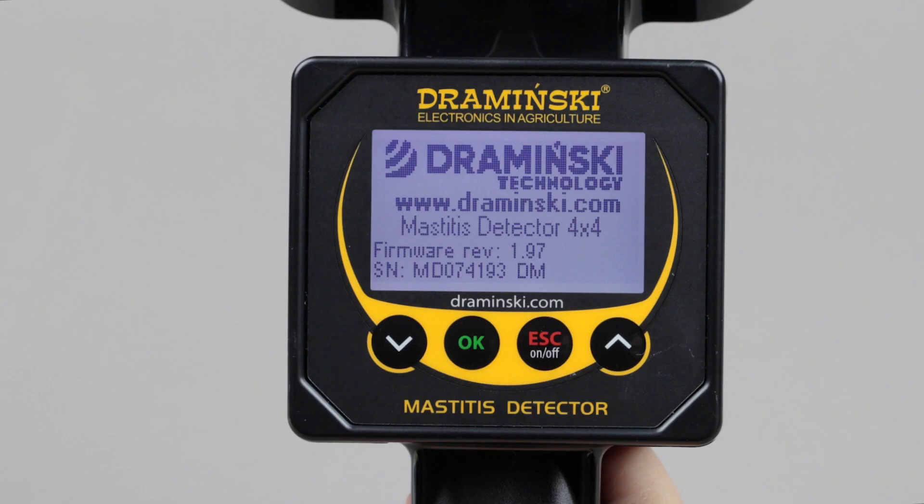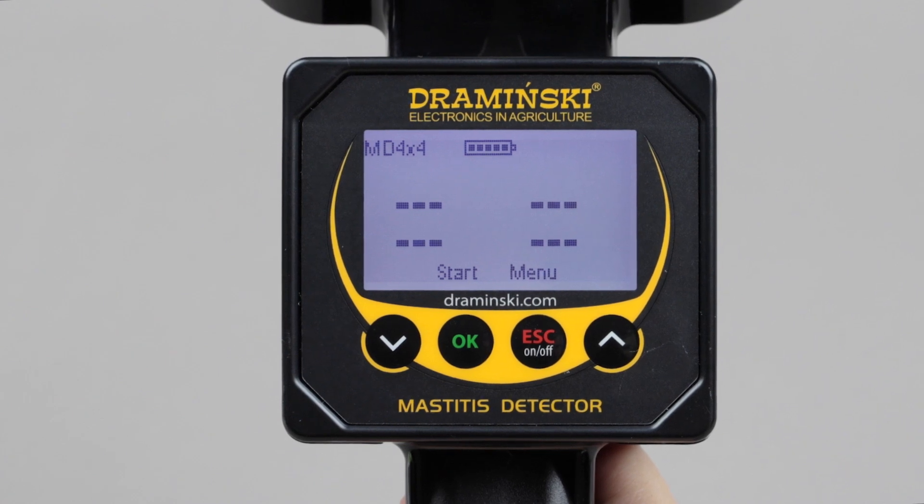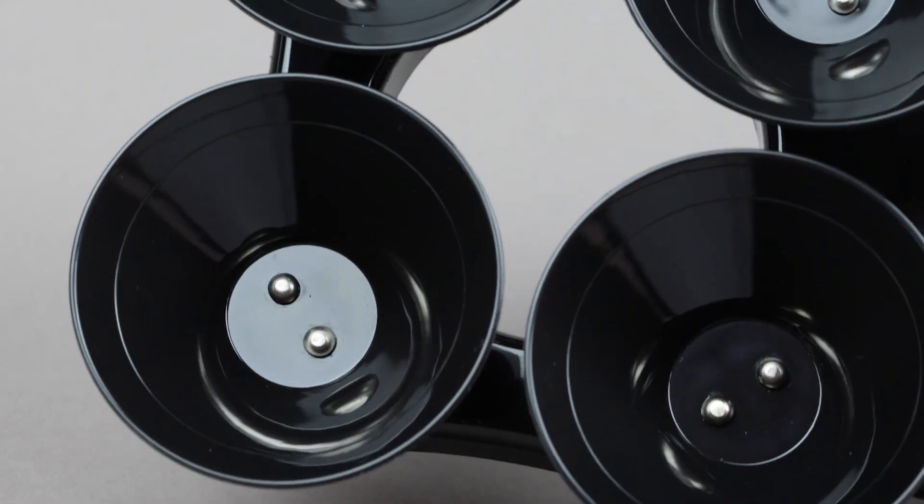Start by turning on the device. Before taking measurements, please check the battery status and ensure that the measurement cups and electrodes are clean and degreased.